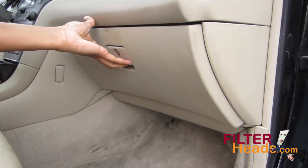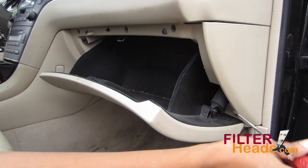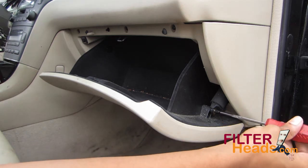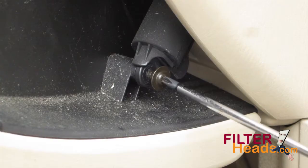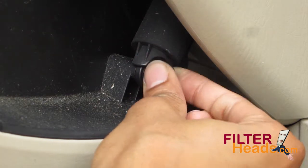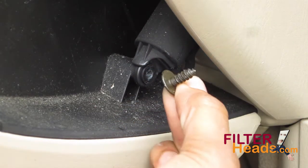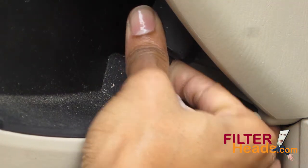Open the glove box. Using a Phillips head screwdriver, remove the screw that secures the dampener arm to the glove box. Unhook the dampener arm from the glove box.